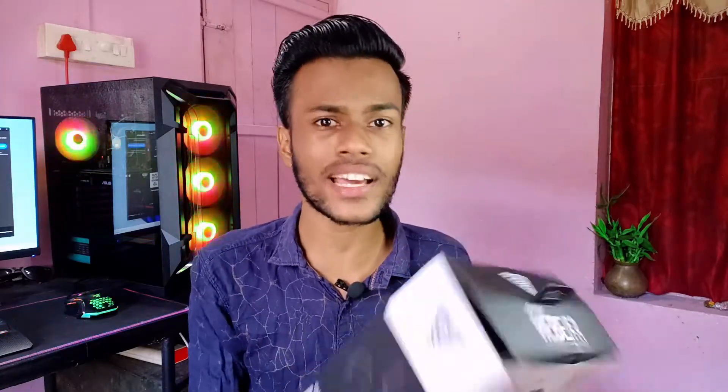This is the major item in the box. Here is the whole box, and inside is the headphone.